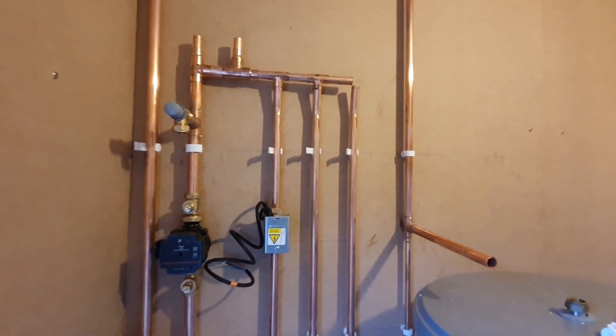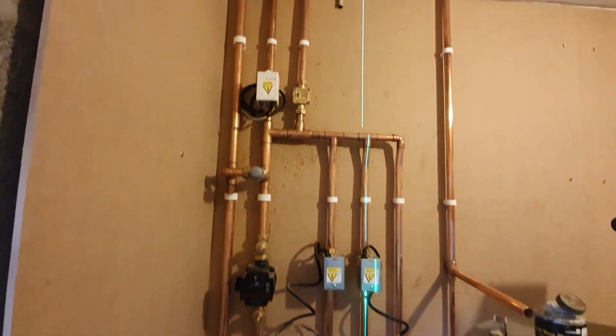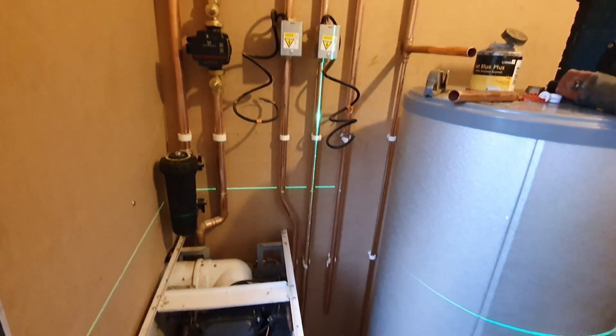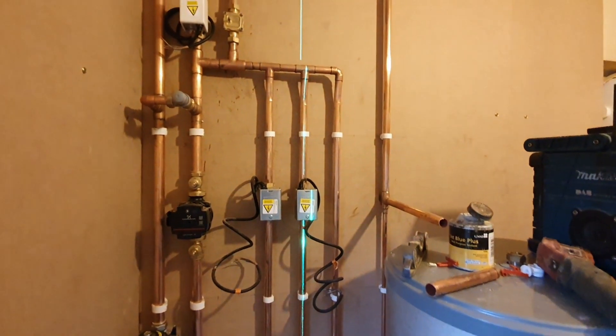I always try and work from a centre point. Basically I work out where all my big components are going - like the boiler and the cylinder - and then I work everything back from there. Obviously everybody works differently, this is just how I do it. I don't really do a drawing. I just sort of have a picture in my head how it's going to go and I work from that.